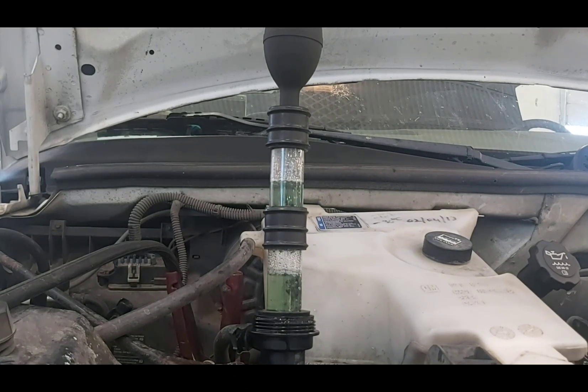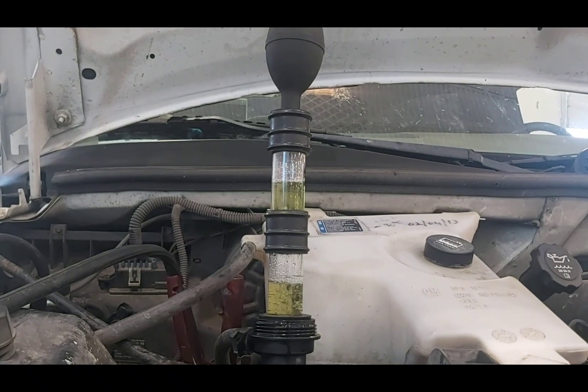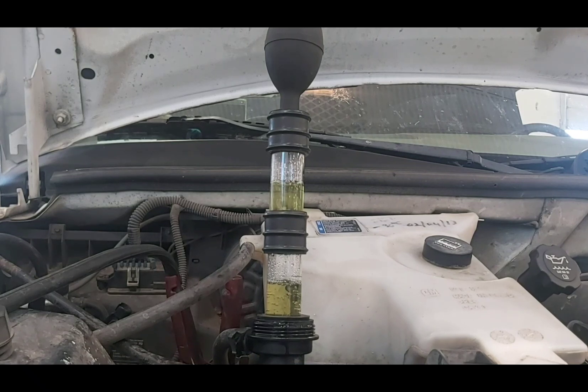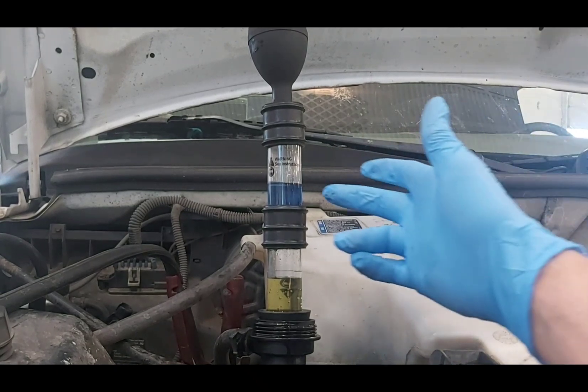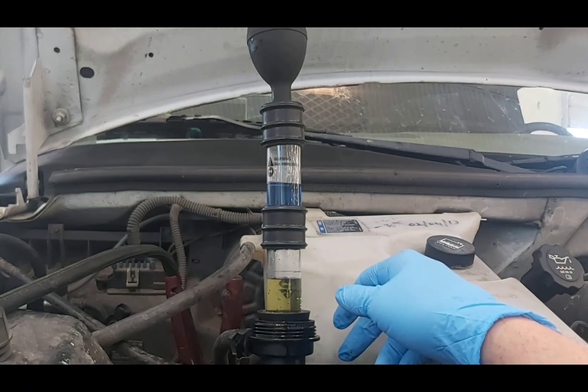This is just at idle, so I'm going to go in the van and rev it up a little bit and see how it does. I'm going to shut this off, then change out the top fluid and keep the bottom in there so you can see the color difference between the blue and yellow. There we have it — that's the color of the fluid when we first started, and that's what we ended up with after the bubbles ran through there.